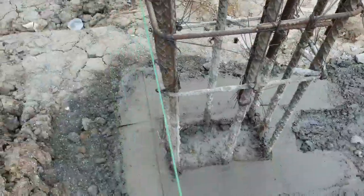Hello guys, this is engineer Hari Krishnan. In this video, we will see the Plinth beam markings.